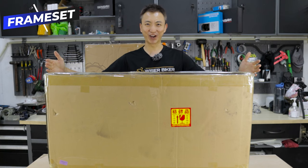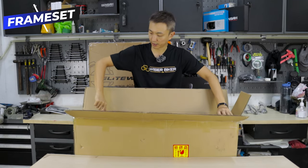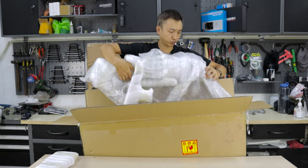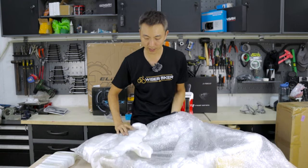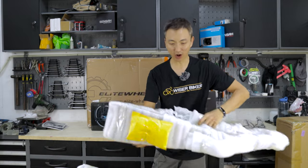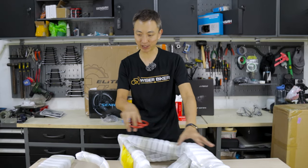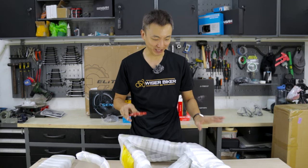I've got my new carbon fiber frameset here. It is a Chinese carbon fiber frameset from Seraph. It is actually well wrapped up. Every inch is being wrapped up by foam and scotch tape all around. It's going to be a bit troublesome to remove all these wrappings, but I appreciate this being wrapped up so tightly so that the custom paint job won't be damaged.